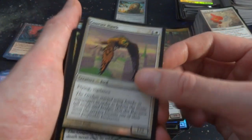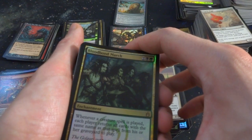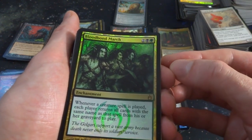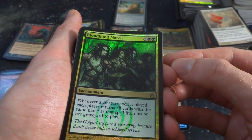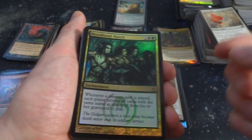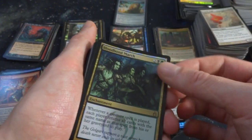Courier Hawk — flying at you, flying and Vigilance. Got a Bloodbound March — two black and a green. Whenever a creature spell is played, each player returns all cards with the same name as that spell from his or her hand and graveyard to play. So you play Dredge Skeletons, you have a bunch in your graveyard — put them into play.